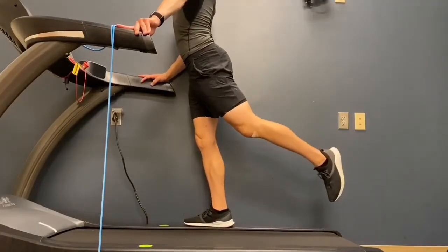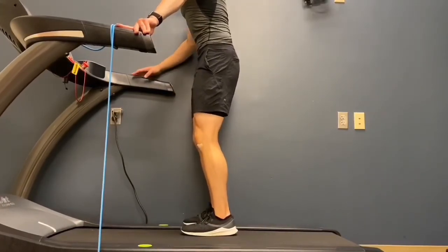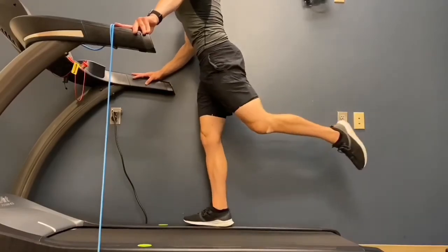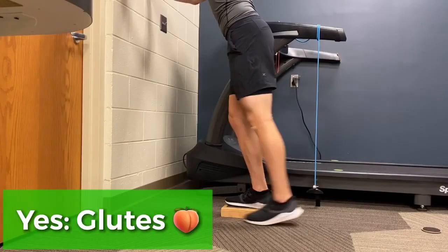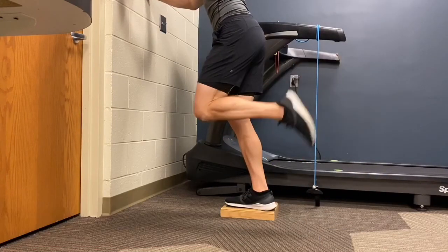Make sure you're not arching your low back. Draw your belly button up and in deeper towards your spine. This will help to maintain a neutral spine and prevent excessive lumbar extension. As an alternative, furniture sliders can be used instead of a treadmill belt.